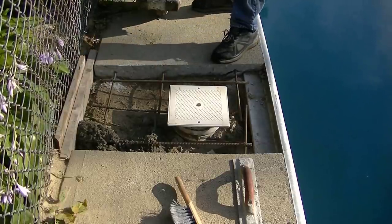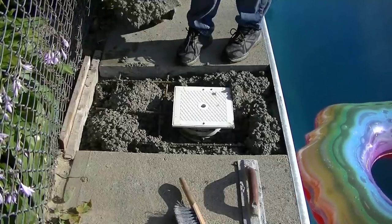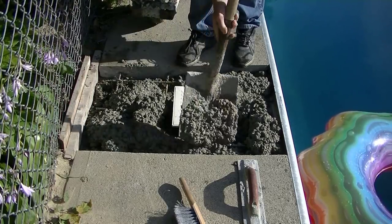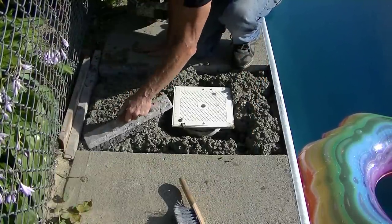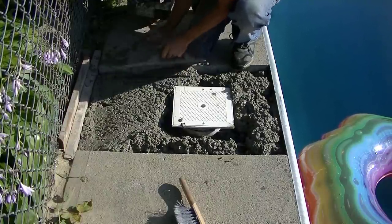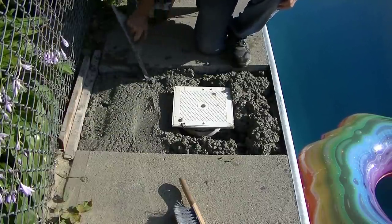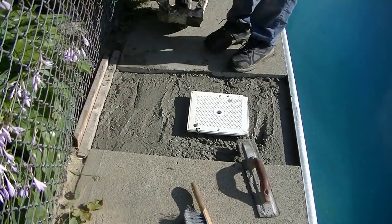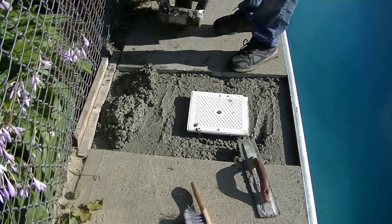That's mix number one — I'm going to end up having three of those mixes to fill this. The first one I'm just shoveling in there and smoothing it out, getting it down on the bottom. Here I am with the second one, building it up a little bit more. It's still a little below grade so I need to go back and mix one more bag of Quikrete 5000 with a little rapid set. Here I am with the third batch — I'm getting everything consolidated and pushed down in there really good.